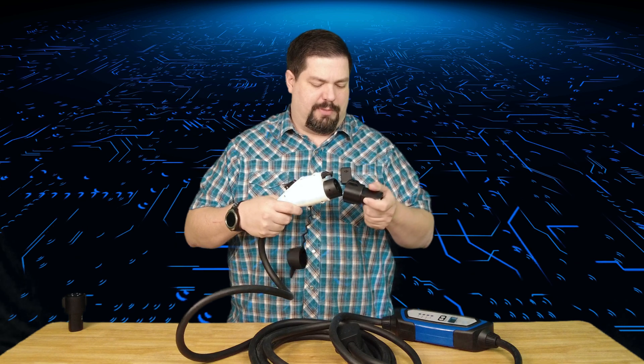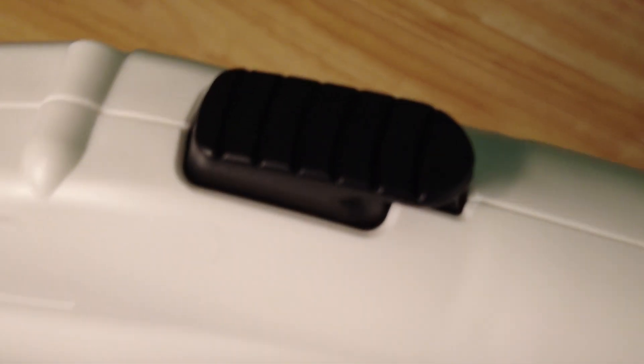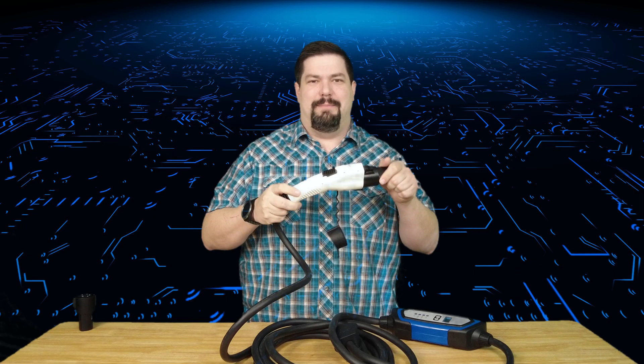That way you don't have to worry about forgetting it when you go out. To put this adapter on, all you do is put it up to the connector and push until you hear a click — that click is the connector going over the latch. You can see it's on there and it's not going to come off until you hit the button. I also noticed there's a little hole in this latch, which I'd imagine is so you can lock it onto your vehicle with a small lock to prevent anti-EV people from maliciously unplugging your car.